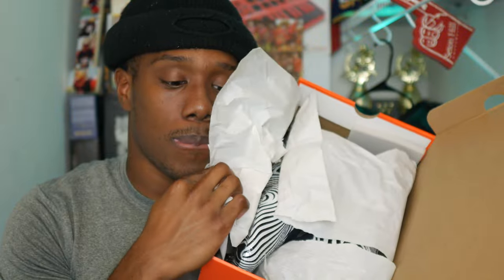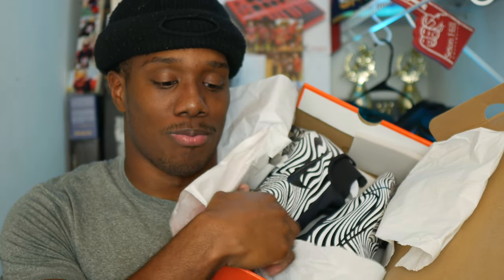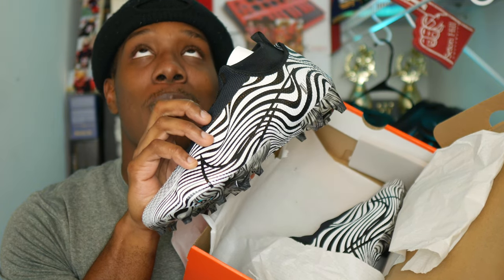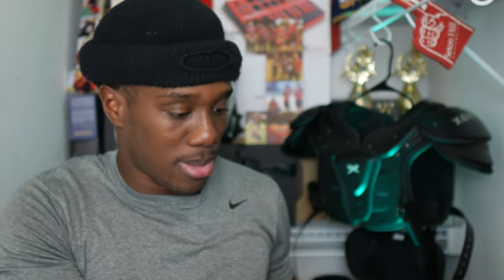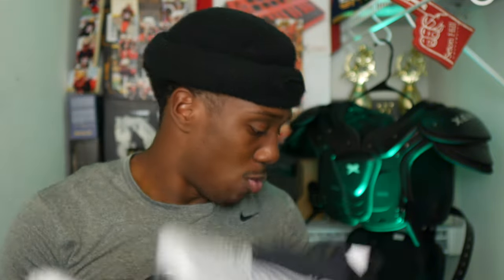Y'all can see it already. Yes, sir. Nike Vapor Edge Pro 360. This is it right here, man. You know how cleats come in a box — I'm going to set that right now. Here's the cleat right here. Nike Vapor Edge Pro 360. I don't even know what colorway this is — it just says white and black. It doesn't have a special name like zebra or anything. But this is it right here, man.